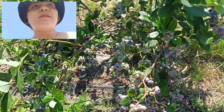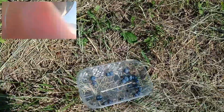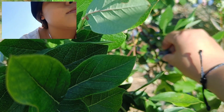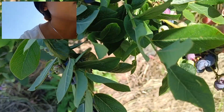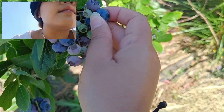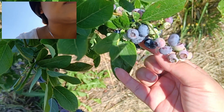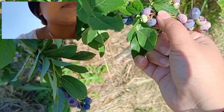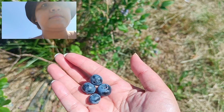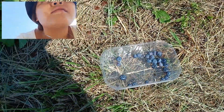Look for the soft ones — the soft ones are ripe. If it's not soft when you try to pick it, leave it. It's very hot in Italy right now — around 30 degrees but feels like 35, so it's quite exhausting. Press it a little first, if it gives then pick it.